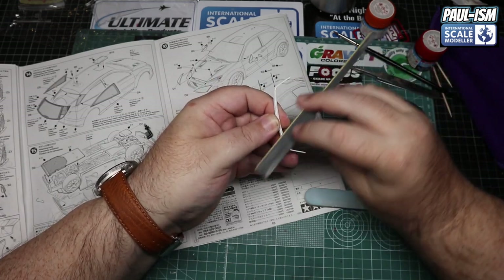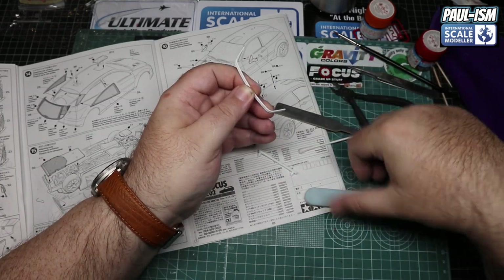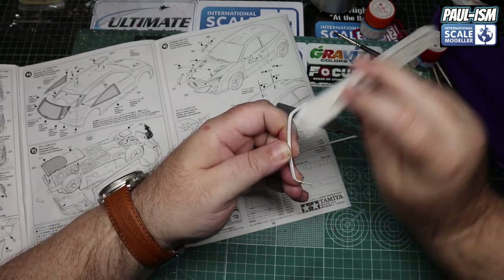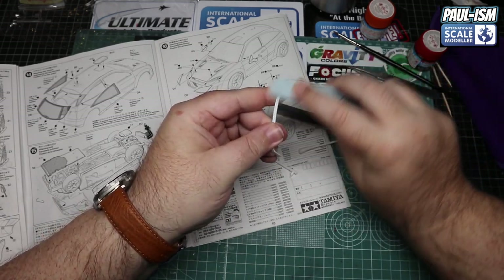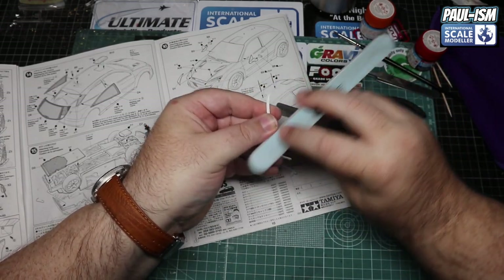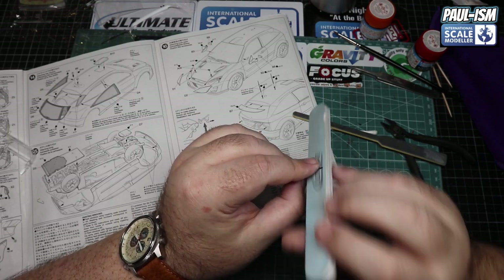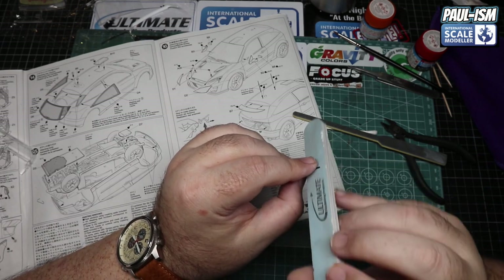We've got several parts to clean up and mount - the front splitter just needs a sprue locator point sanding off, we've got window wipers and the tow eye to do as well. Using a combination of nail sticks and the buffer polisher from Ultimate, we'll get everything buffed, polished, and cleaned. White tack, clips, and superglue will help with mounting. The window wipers are very delicate - they will snap if you're not careful.